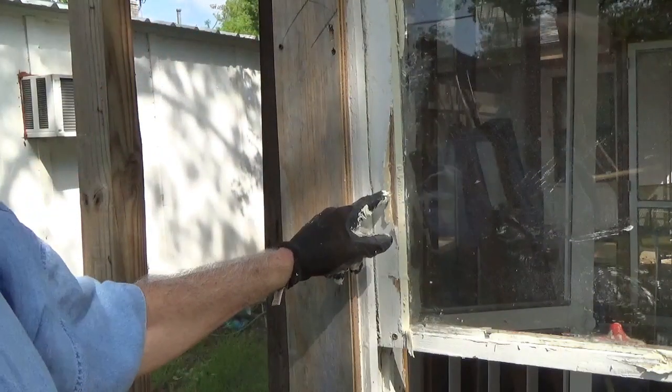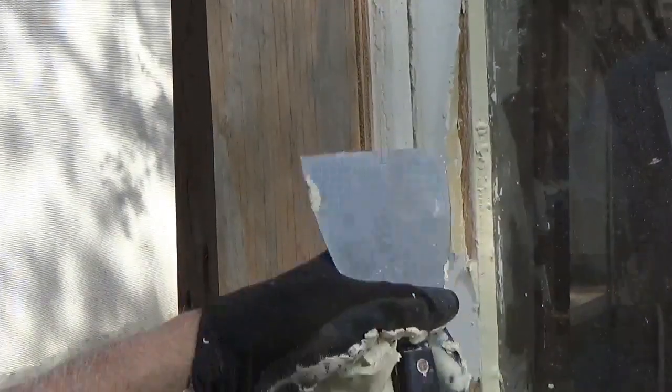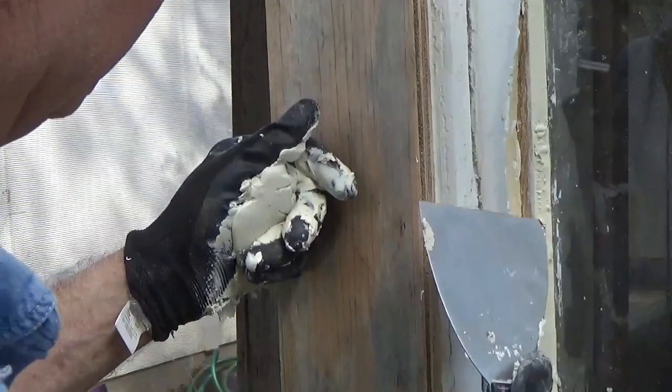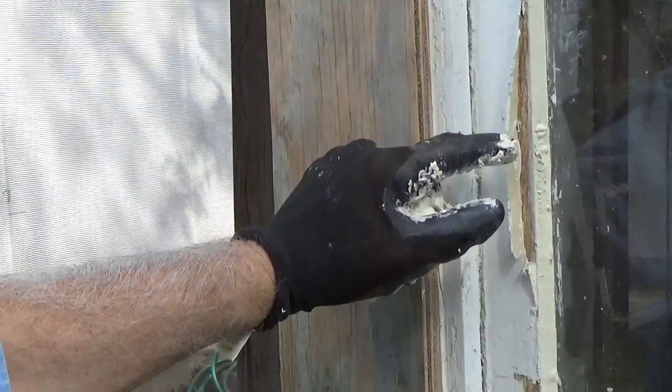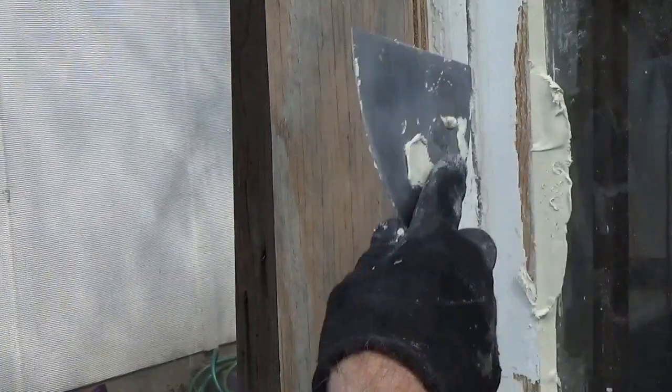Now if you've got a bit of a mess right there, don't panic and think you have to do the whole thing again. It's probably got a piece of hard stuff or something in there. You just want to get it out, get rid of it, get a new piece, and start back where you were.